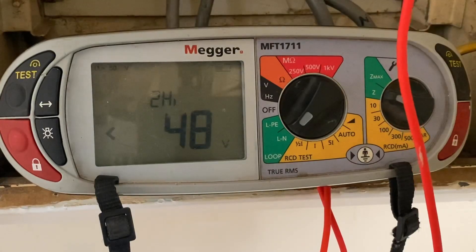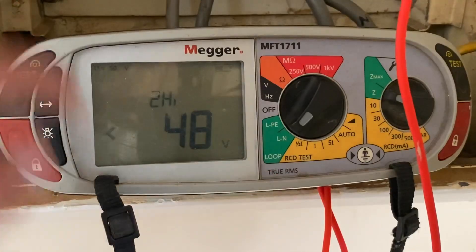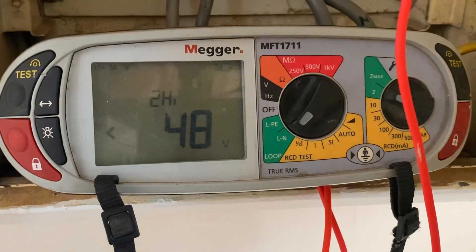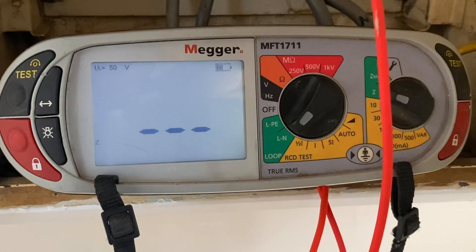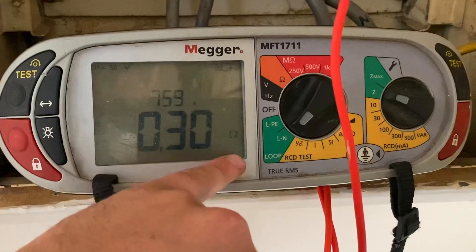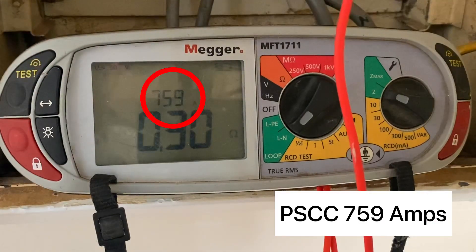Now we've done our prospective earth fault current, we're going to move on to our prospective short circuit current. This is between line and neutral, so I've got the tester set to line and neutral loop. In the back, all I've had to do is swap the test lead terminal from the protective earth to the neutral terminal. I'm going to probe onto the incoming neutral and incoming line terminals — it's going to give me the voltage on the two lead high, and then you can see the results.